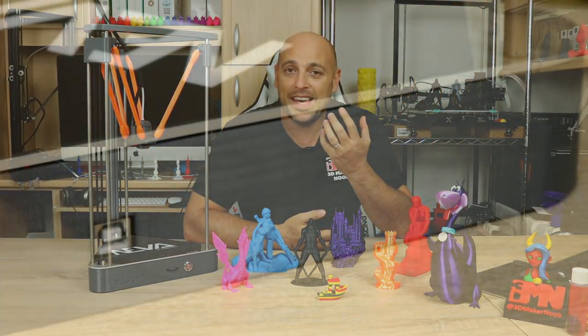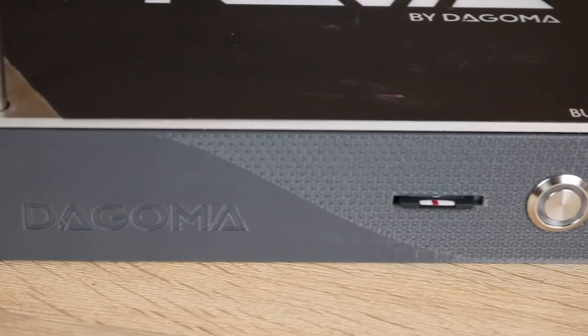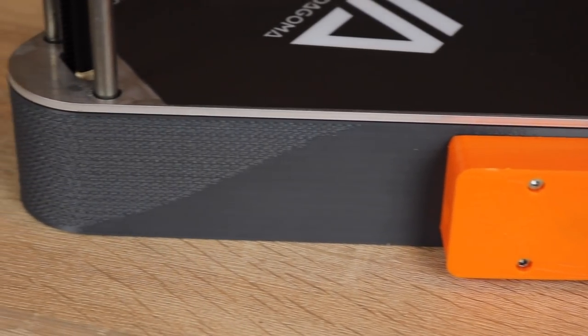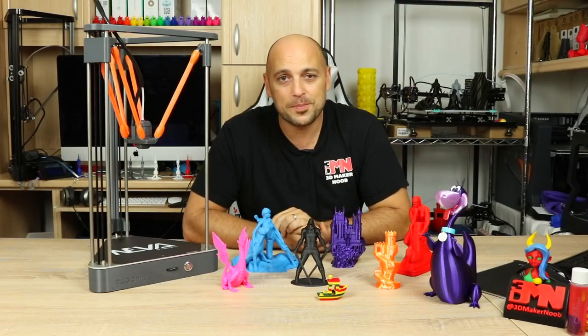It only comes with a USB inlet to attach it to a PC, an SD card inlet, and one push button on the front. That clean looking design also resonates in the way this 3D printer is used, due to the fact that it's extremely simple to get it up and running, slice an object, and start printing.